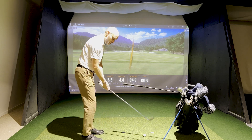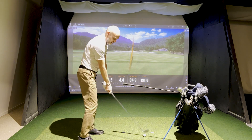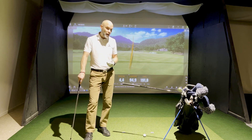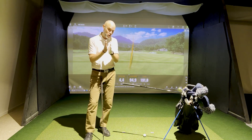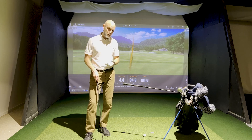Some coaches would like to see the hand path lines very matching — you don't want to see them coming up and out at impact. It's true that great players like Henrik and Annika impact the ball with their hands more on the outside, but if you would like to tighten those hand path lines together through impact, this is a good exercise.